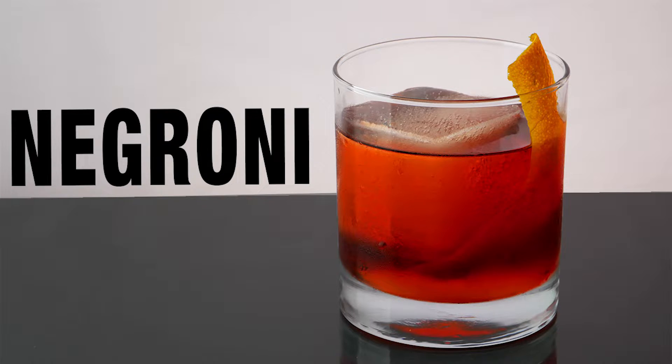Thanks for stopping by and watching the Negroni recipe. If you enjoyed this video, give us a thumbs up and subscribe for future recipes — we're going to be coming out with over a hundred of them. In the comments, let me know if you've ever had the Negroni. I know it's a pretty polarizing cocktail — people either love it or hate it. Until next time, cheers!